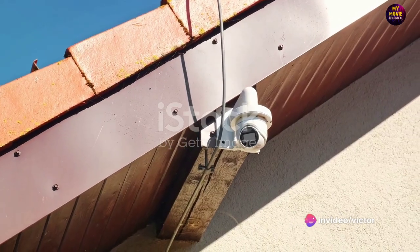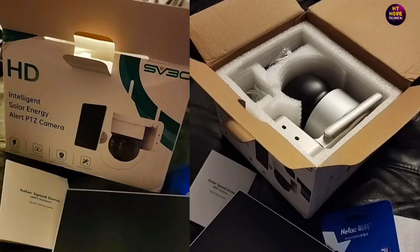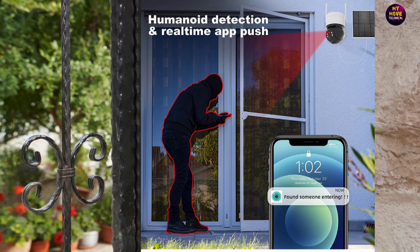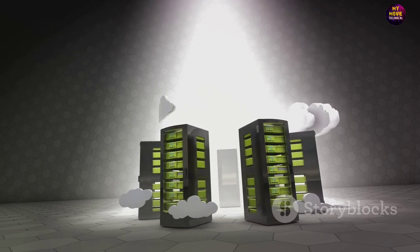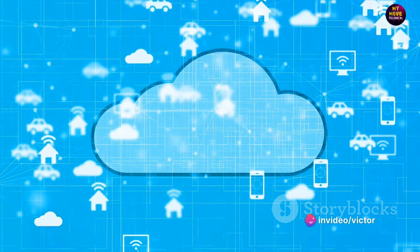Now, on to the two-way audio. This isn't just a camera that allows you to watch — it lets you engage as well. With a built-in microphone and speaker, you can communicate with anyone near the camera. Whether it's to welcome a guest or deter a potential intruder, you're always in control. Next up is cloud storage. This feature eliminates the need for memory cards or hard drives. Your videos are stored securely in the cloud and can be accessed anytime, anywhere.